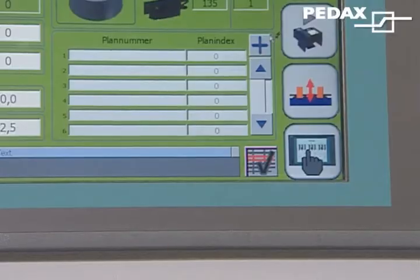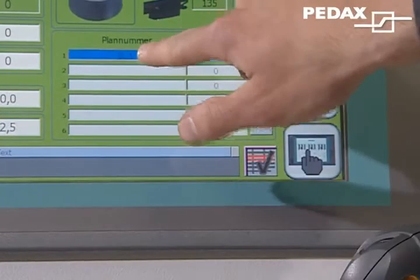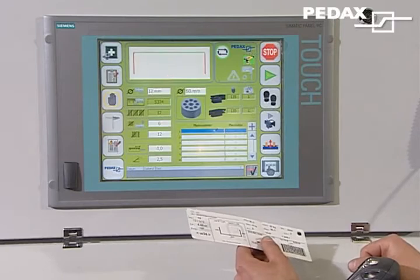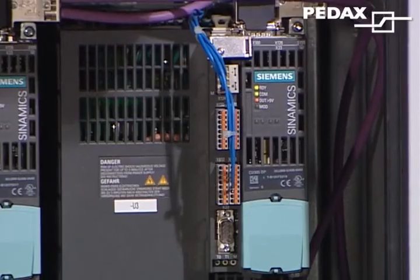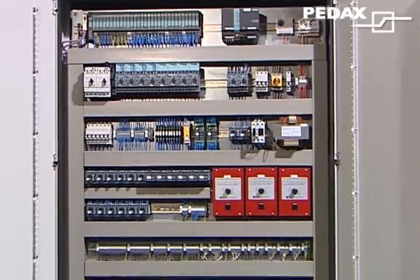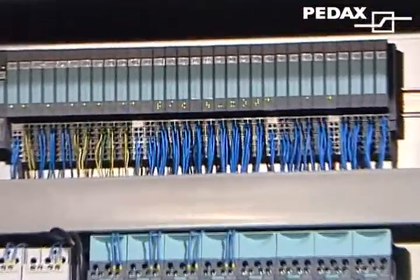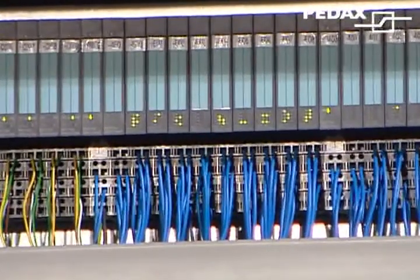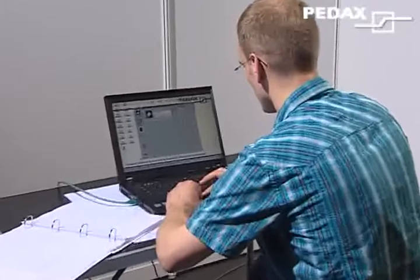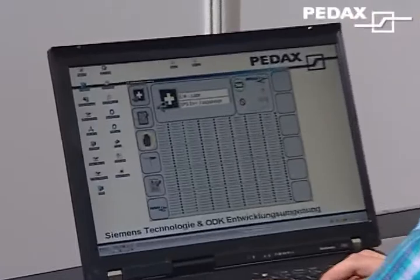Production data are read directly from the label into the controller using an industrial laser scanner. Pedaxe uses Siemens control technology in many machines, including Permatic double bending systems. If a problem should occur, Pedaxe engineers can connect online, remotely determine the cause, intervene in the programs, change, optimize, and solve whatever needs to be solved.